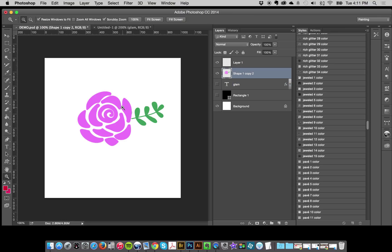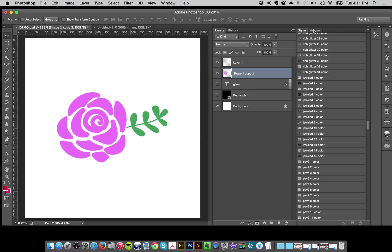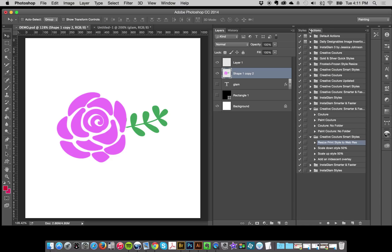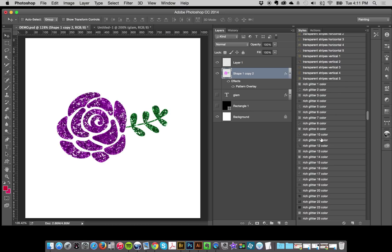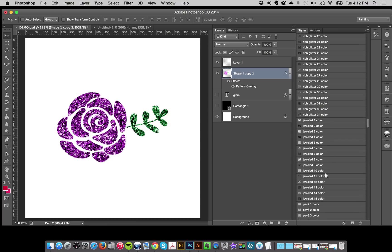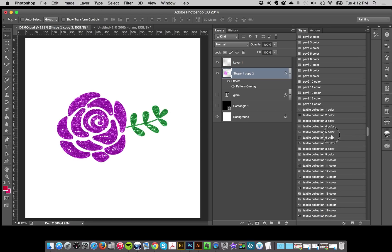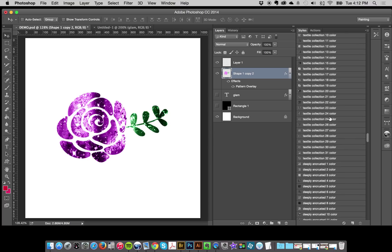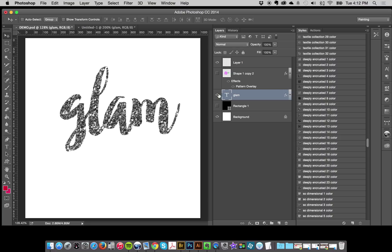I'll show you why I call these smart styles. Just like my main system, if I have something that's already colored — or I'm dragging it in from Illustrator — and I go to my styles and click 'Rich Glitter Color', it's going to use the colors that are already on the item. It's the fastest and easiest way to click through and try out all these different effects with no time at all. It would take ages playing around with your own overlays otherwise.